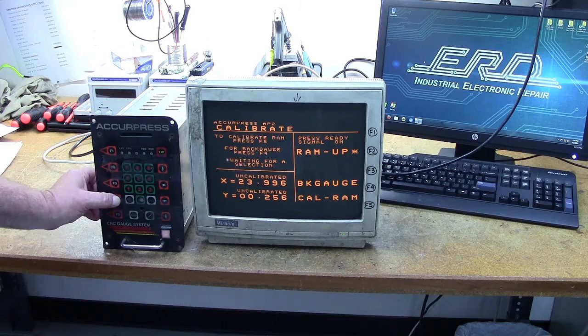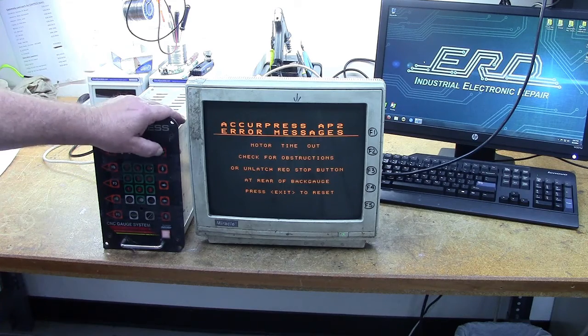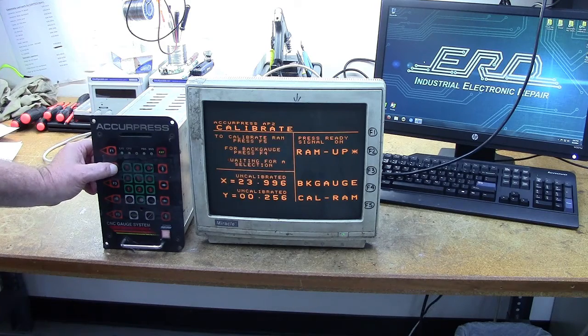This AccuPress is being tested after the repair by our experienced technicians at ERD. We don't just repair your unit — we refurbish it. Thank you for watching our channel; please subscribe to ERD TV for more videos.